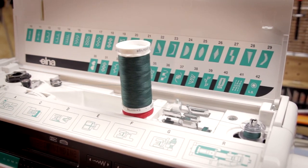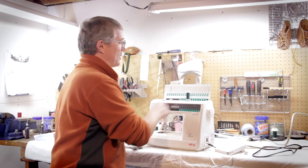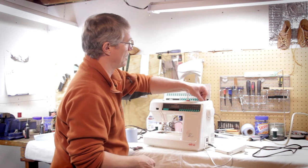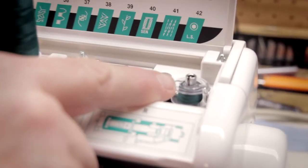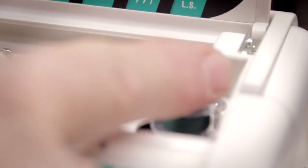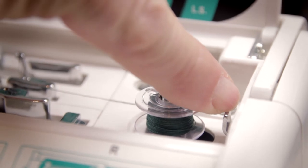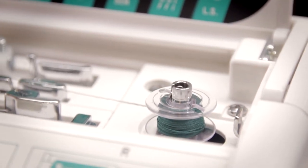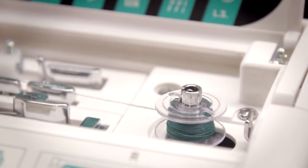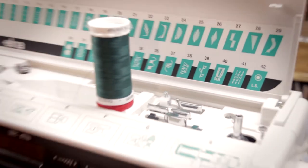That should be plenty of thread for my project. I'm going to trim the thread and pull the bobbin winder from right to left. Now, if I waited until that bobbin filled up, this bobbin shutoff automatically prevents the bobbin from getting too much thread on it by pushing it to the left for me. I don't need that much thread for this project.